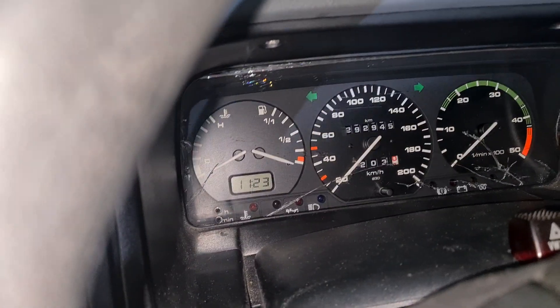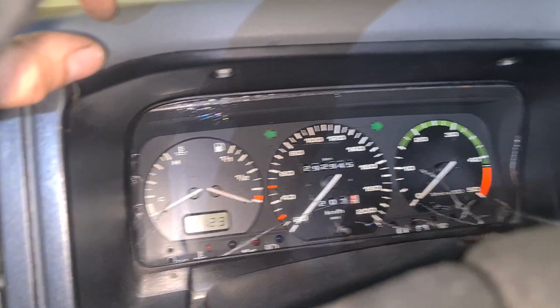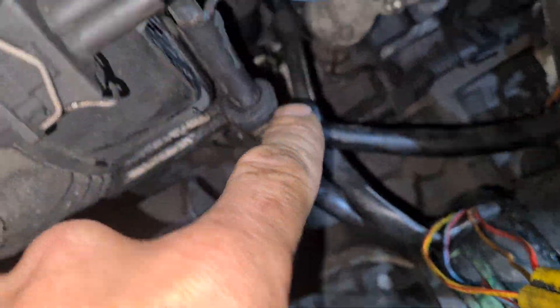Volkswagen Transporter T4 temperature engine not working. The problem is in this temperature sensor.